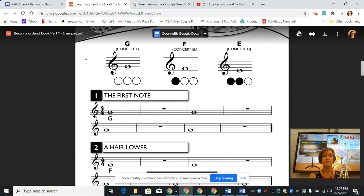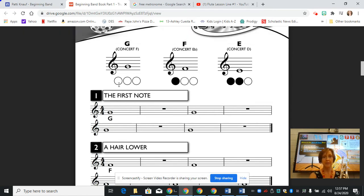You'll notice at the top we have some fingerings. We've got a G, and that's also known as concert F if you're in a full band setting. The G happens on the second line, and these open circles mean that you don't press any of the valves — first, second, and third. So when you are playing, you don't press any valves.